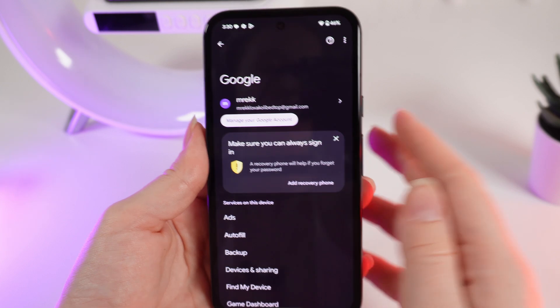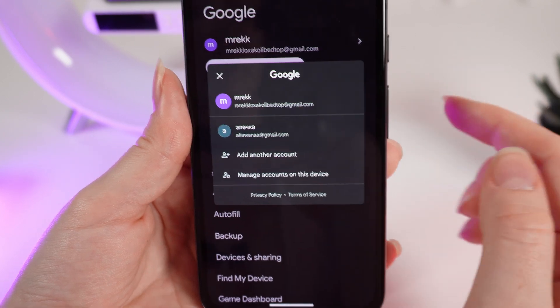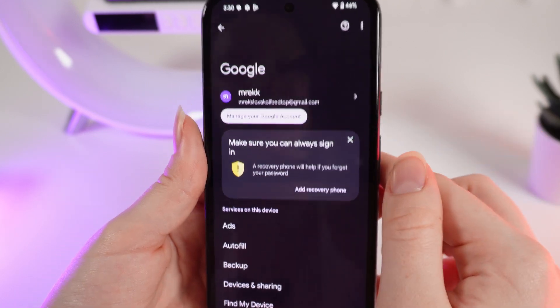And that's it — now you have added a new Google account to your Google Pixel 8a. Also, if you click on the same arrow, you can switch between accounts, to the old one or to the new one.